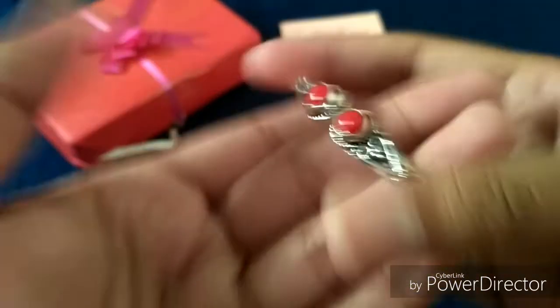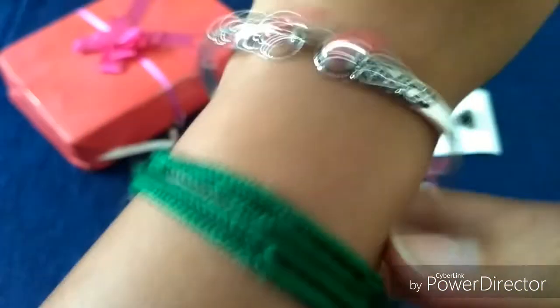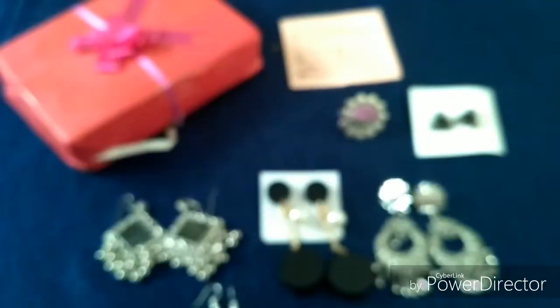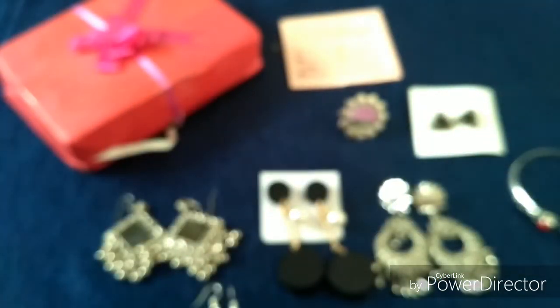Next up, I chose this red color bracelet. It's an adjustable bracelet and I really love the quality. I picked this red color because I don't have a bracelet with a red bead, so I can match it with my red outfits or red kurtis. This is my seventh pick from all the choices given.